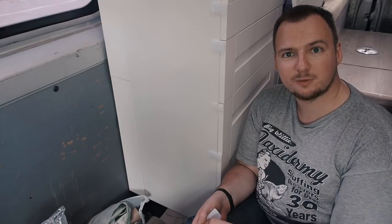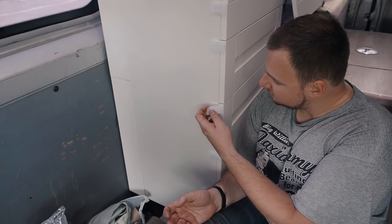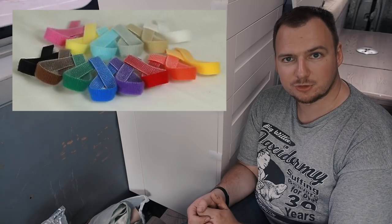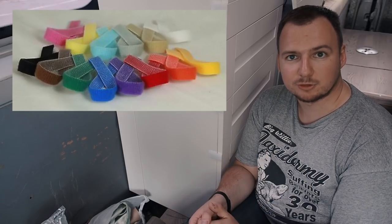I put velcro locks on all my drawers and you can see how clean and simple this installation is. I chose white tape to match my kitchen furniture, but there are plenty of colors you can choose from — beige, black, red, green — whatever you want to use in your situation.